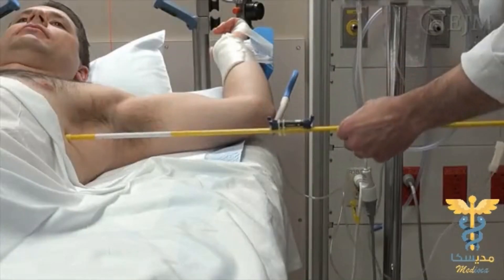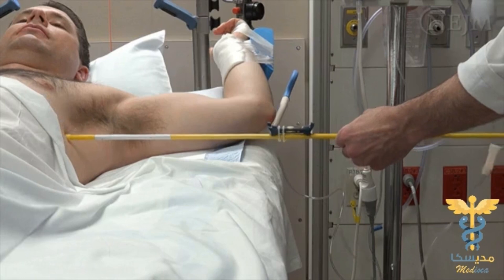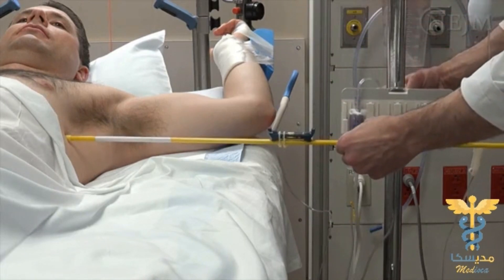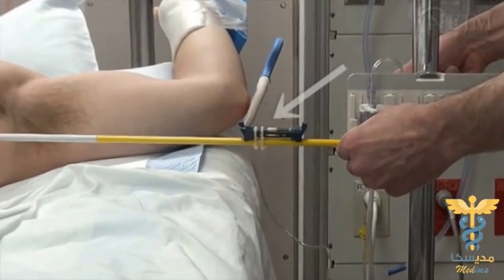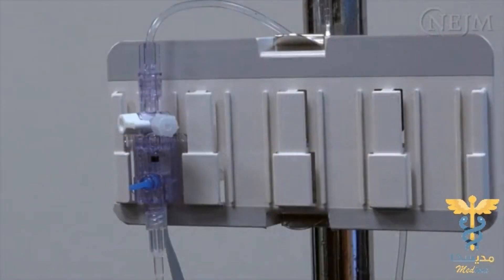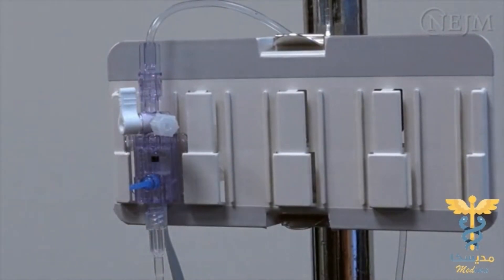Most hemodynamic measurements are made relative to the level of the patient's right atrium, which corresponds to the fourth intercostal space at the mid-axillary line when the patient is lying in the supine position. Slide the mounting plate up or down the IV pole until the transducer is at the level of the patient's right atrium; a water level can be used as shown here. While zeroing the system, make sure the stopcock is turned toward the patient's end of the tubing so that the vent port is open and the transducer is exposed to atmospheric pressure.